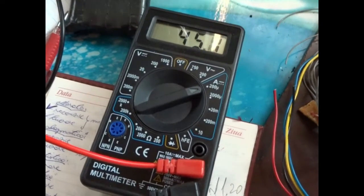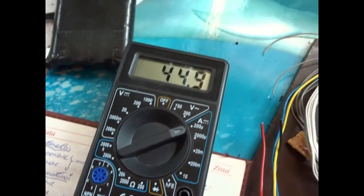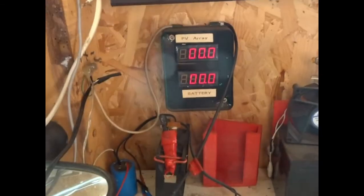I will show you the current that is generated by the system — it is over 40 microamps. I am able to recharge caps in minutes, and even super caps, but in days, of course.